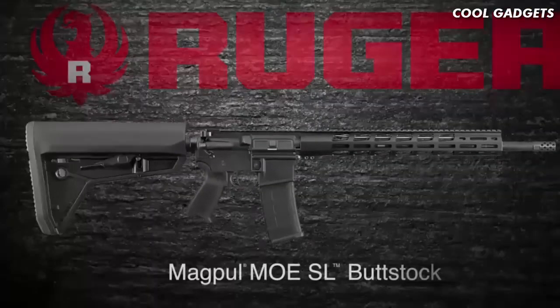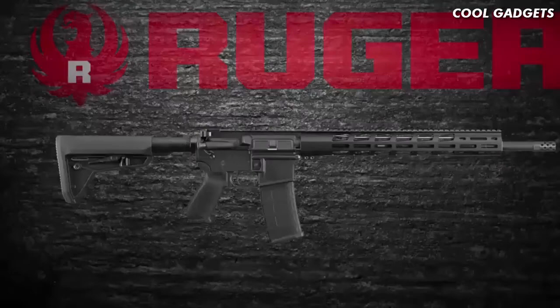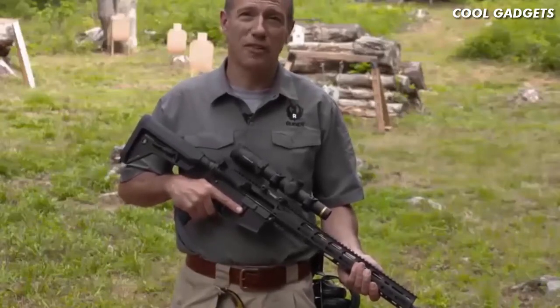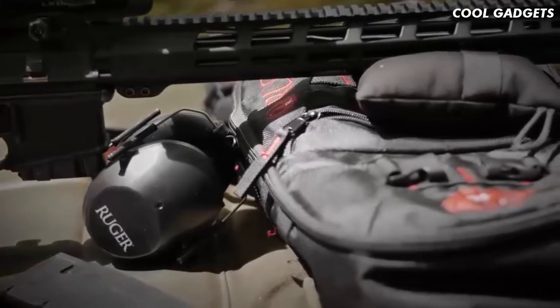It's assembled with top quality, well-matched components. It's still a rugged, reliable Ruger and an outstanding value. The AR-556 MPR is an exceptionally accurate rifle, and it seems to do everything very well.